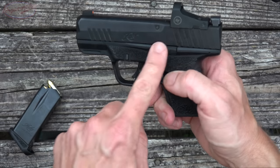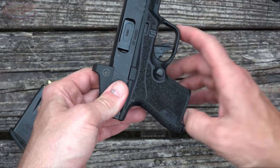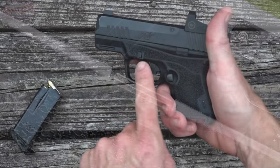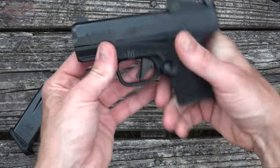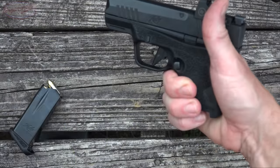The slide lock/slide release is ambidextrous as well — the pistol is completely ambidextrous, everything's the same on both sides. Moving forward, we have the takedown lever, and the trigger guard is high undercut, which I do like. It allows you to get as high as possible up on the pistol.